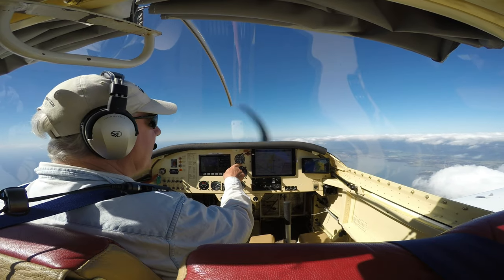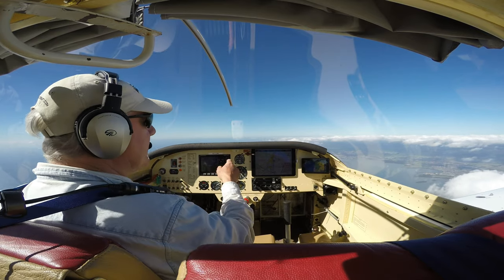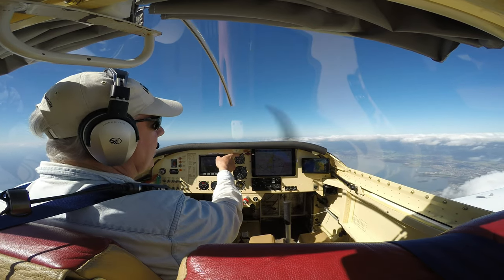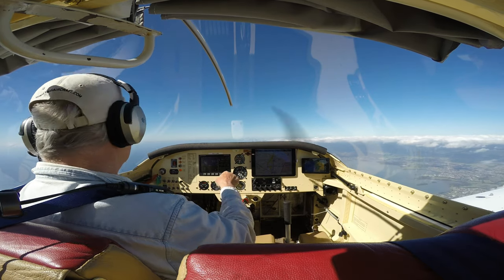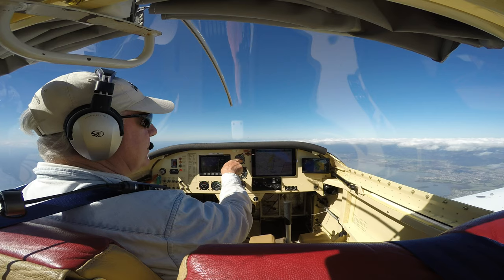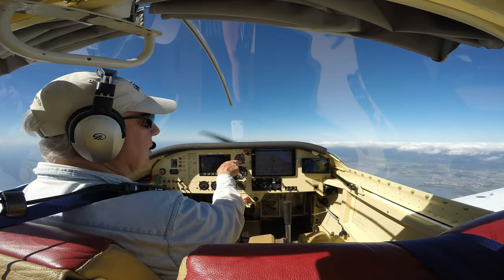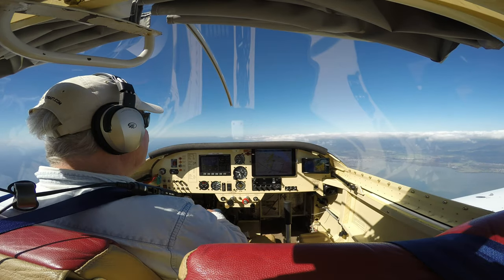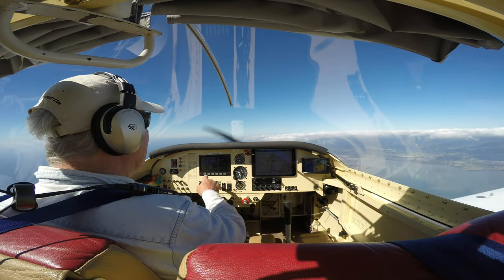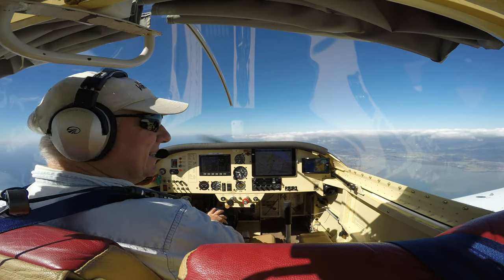Airspeed indicator - we're doing 130 knots indicated now, 145 TAS. The end stops are at 40 knots, the next one's 60, 80, 100, 120 - so it'll be good to see when I'm spinning where the airspeed sits. Here at three o'clock is 90 knots, so that'll give us an idea. 155 knots, 31 litres an hour. Got to love an RV.